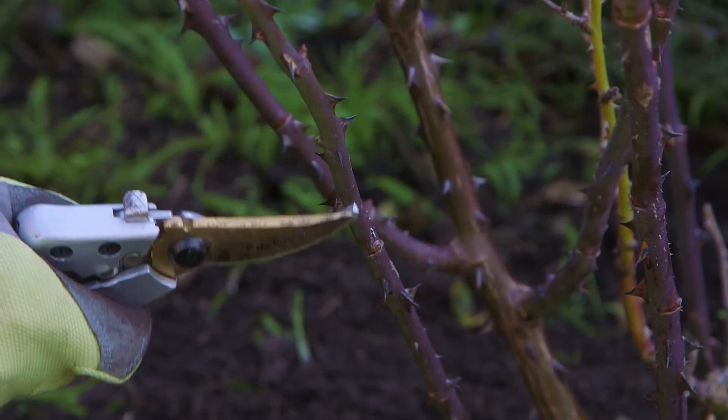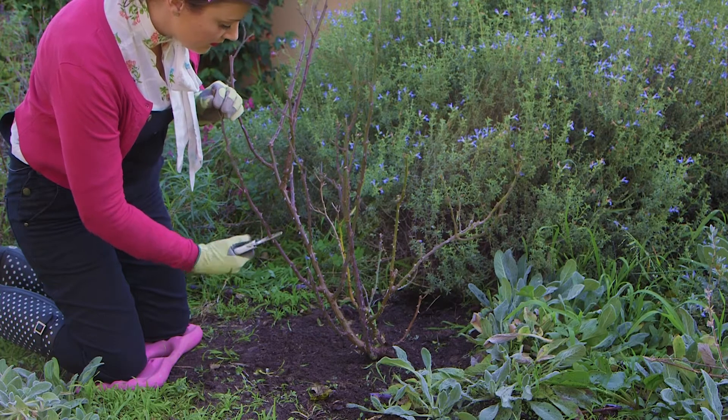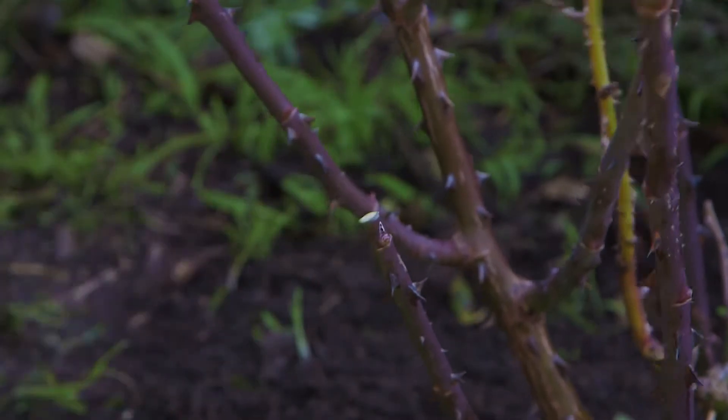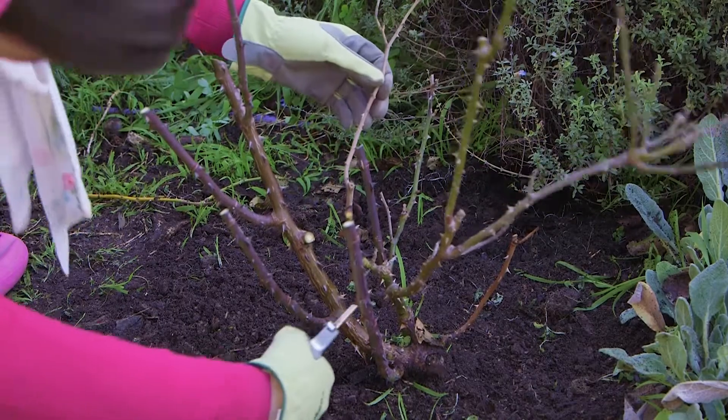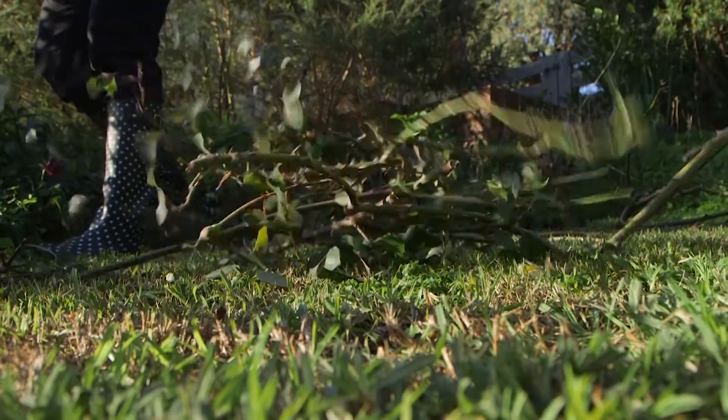First, cut back your rose by 50% into either a rounded or a V shape. I like to cut just above an outward facing bud like this one here. As you go, cut out any weak spindly wood that is thinner than a pencil, and make sure you remove any dead wood or crossing branches.